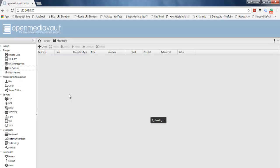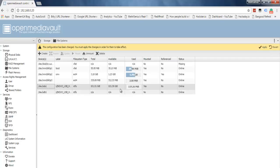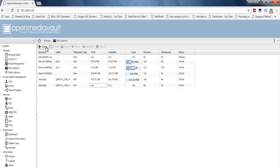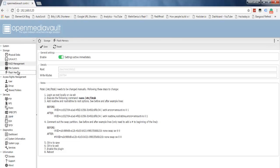Getting into File Systems, you can see the different devices detected by the Pi. I'm going to mount both hard disk drives — the first and the second. Then there's Flash Memory, which is a pre-installed add-on. If enabled, it avoids writing everything to the SD card, which can help increase the lifetime of your SD card.